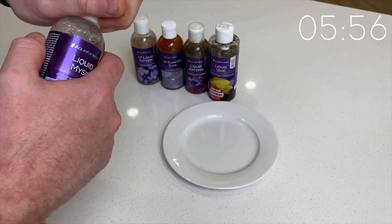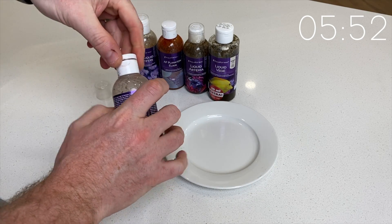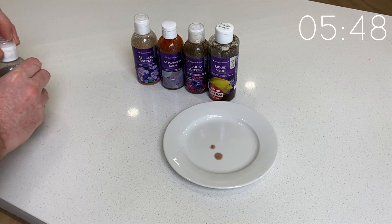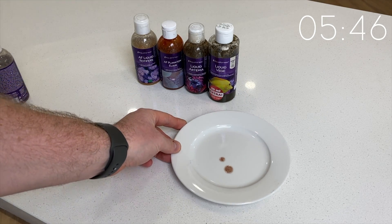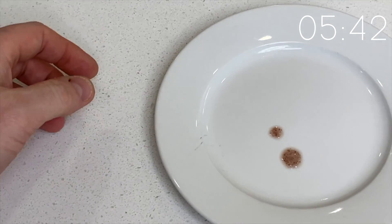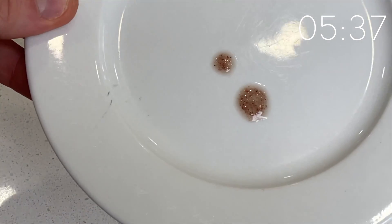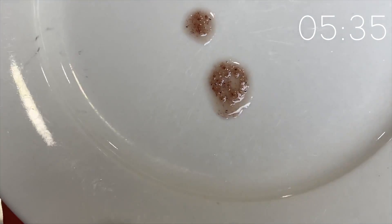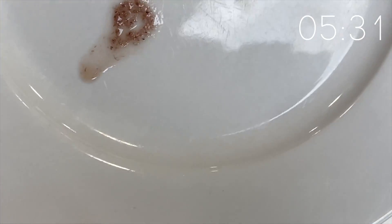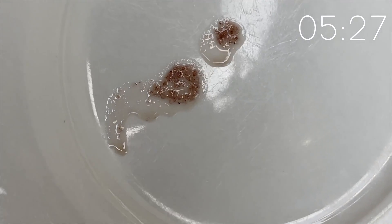First cab off the rank is the ever-popular liquid mysis. I do keep these all in the fridge, and you can see I give them a good shake before serving. I'll squirt a little bit on the plate here so you can have a look. The consistency is a little bit smaller than that of a frozen cube of mysis that has defrosted. It does contain mysis, water, salt, garlic, and an antioxidant. The size is a little bit smaller than you'd find in a frozen mysis cube, which, depending on your fish and corals, could be a positive or a negative.